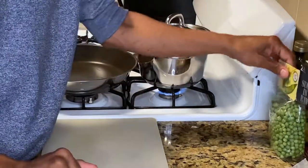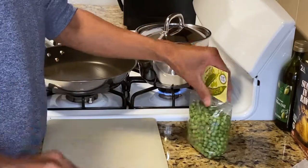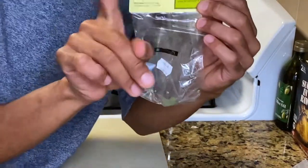Hello everyone, my name is Chaz and you're watching my YouTube channel. I'm here to cook some sweet peas from Trader Joe's — they have some English peas going for $3.49, which I wanted to Chaz up.